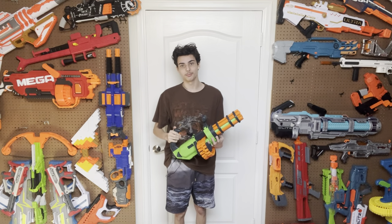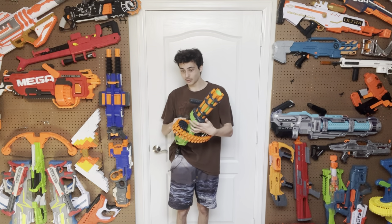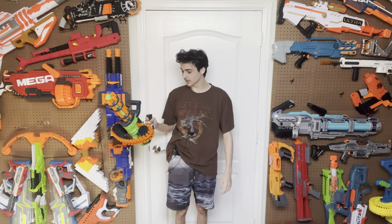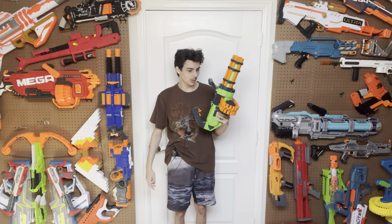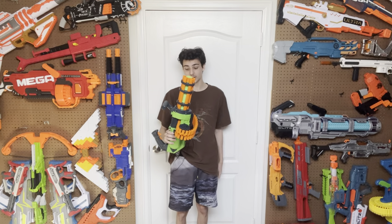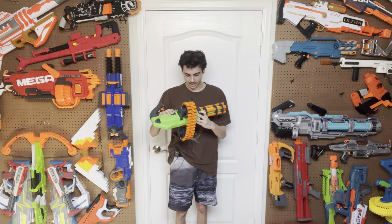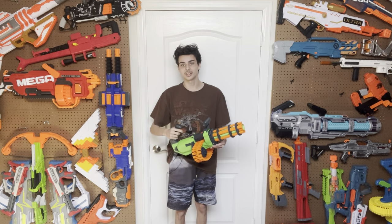Hi, welcome to Tessara's Nerf Room. Today we're going to be taking a look at the DartZone V-Twin, a blaster that I wasn't really expecting to review or had any plans to review at all. The only reason I have this is because we found it at Walmart and my mom said that I could buy it. The DartZone V-Twin — the world's tiniest Titan CS50.